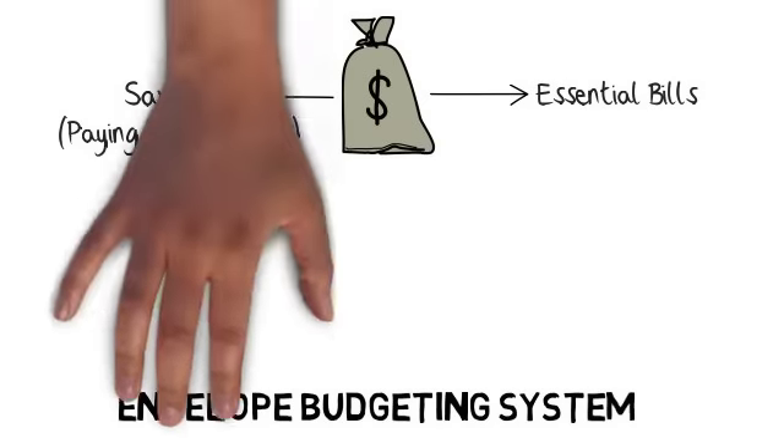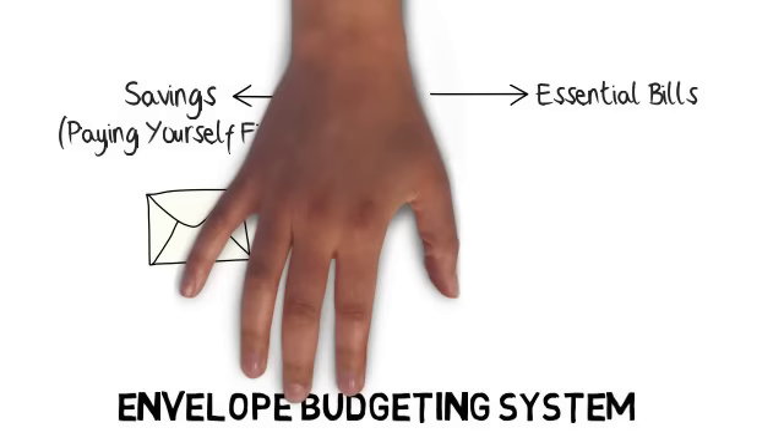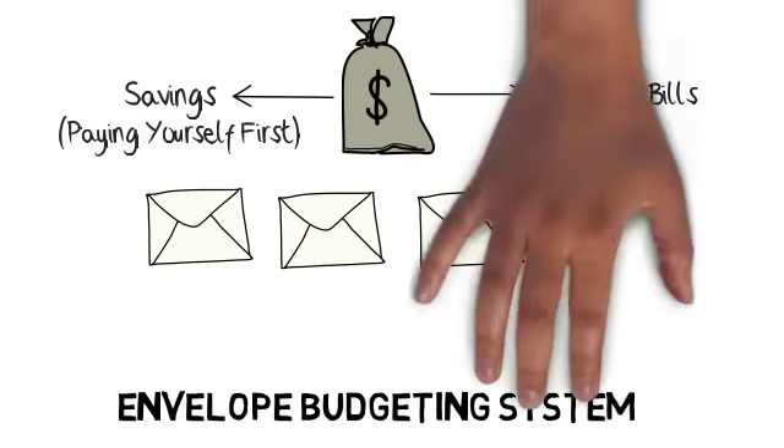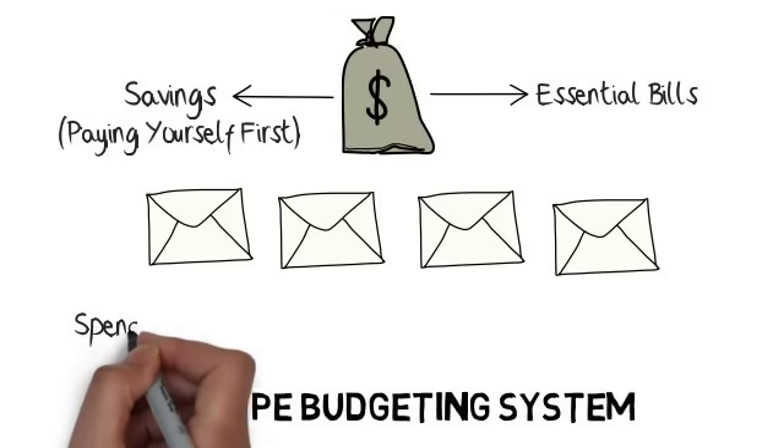Step 2: Divide the remaining amount of money into four different envelopes. These are meant for weekly discretionary expenses.